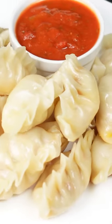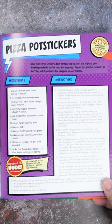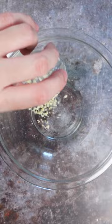Pizza dumplings — the perfect fusion of east and west. I saw this recipe in the Ninja Turtles cookbook and it's described as a rad mashup of Splinter's Asian heritage and the Ninja Turtles' love of pizza. I was really curious to see if it's just a kooky gimmick or if it was actually good.